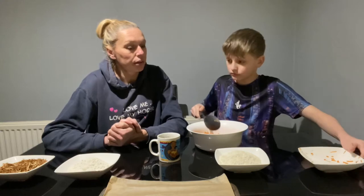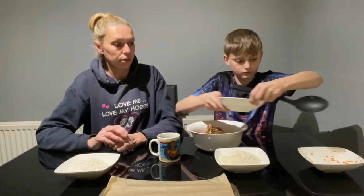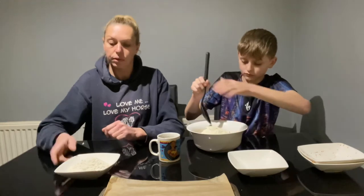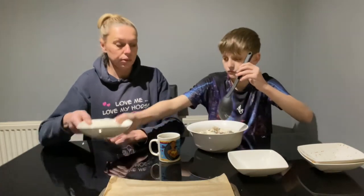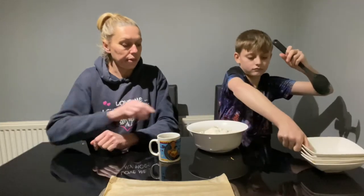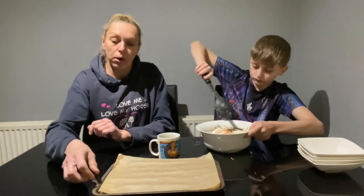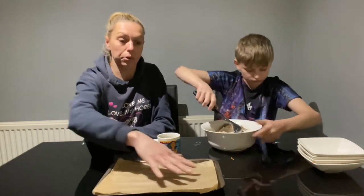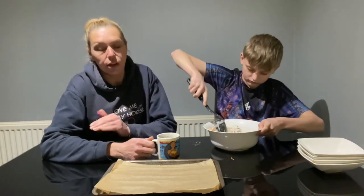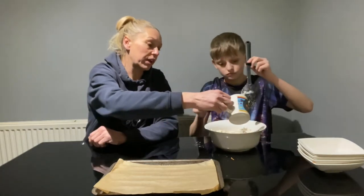Mix it all together. Give that a quick stir without throwing it everywhere. I've also got a tray with some baking paper so the treats don't stick to the bottom. Then start adding in your molasses. If at the end it's too dry, you can add more molasses, or if it's too wet, just add some more chaff.